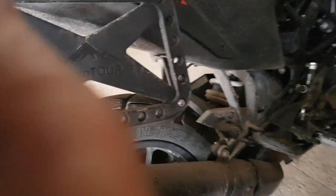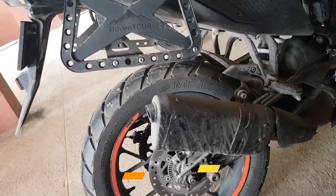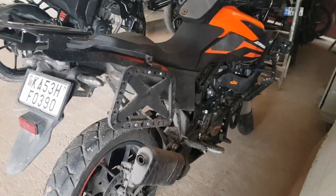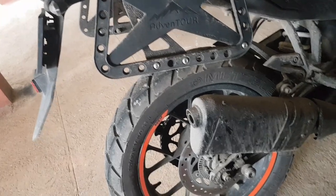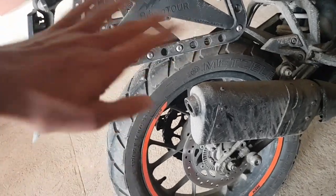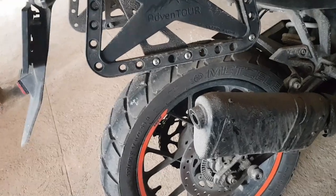The silver is gone — no more silver exhaust. I got it powder coated black because I didn't like the silver color, especially on an orange and black bike. Powder coating is not expensive — just 100 to 200 rupees. There's no damage to the exhaust; it's meant to take much more heat, so don't worry about that.